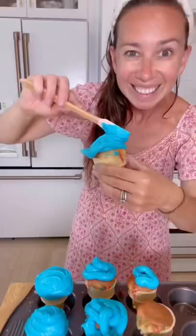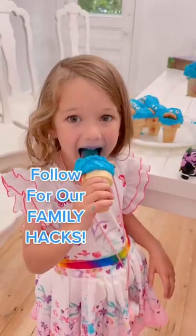Bake them for the same time you would normal cupcakes, ice them, and we made a Cookie Monster theme with eyes and cookies. Share with everyone and follow our family!